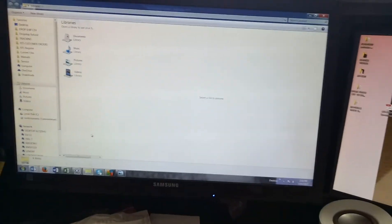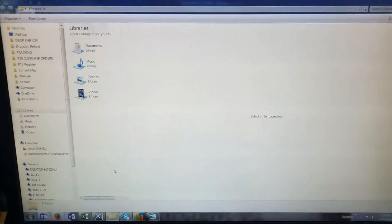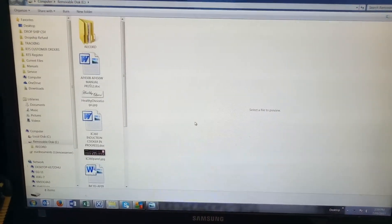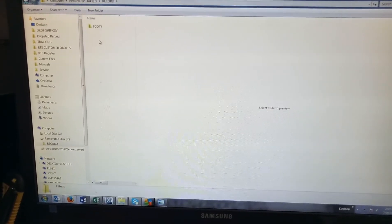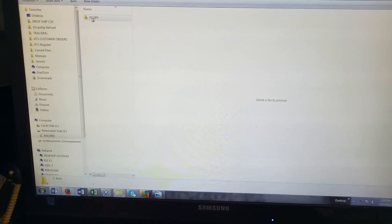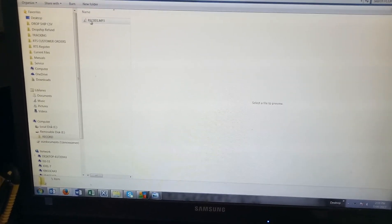I remove my stick and connect it to my computer. I've connected my stick to the computer and now I'm opening it. This is the recording folder that has been created, and in here this will have my file. It's saved with a generic name, which you can change later on.